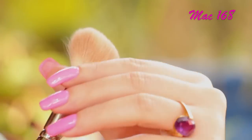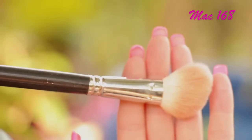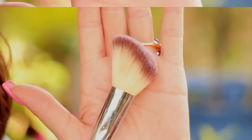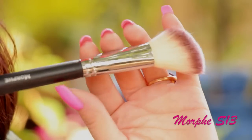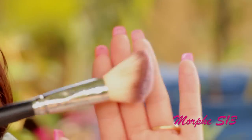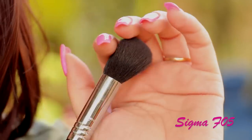An angle brush is something I believe everyone should have in their kit — it's a very multitasking brush. You can apply bronzer, contour, and blush with it. It's actually perfect for applying blush on the apples of the cheeks. This one is by MAC and if you guys want a more affordable option, you can go for the Morphe S13. I like it — it's very soft. I like how it's shaped and after several washes, it retained its shape, so it's great quality.